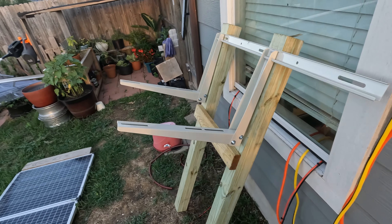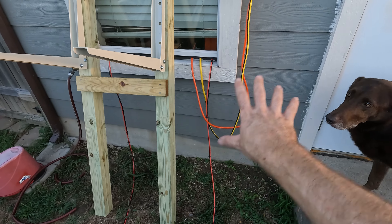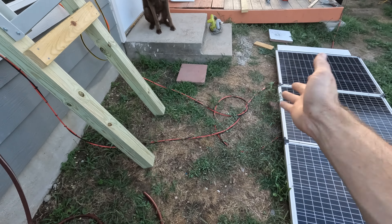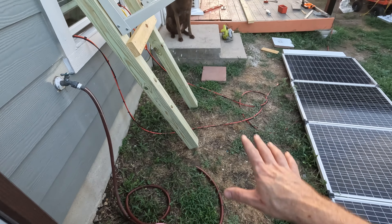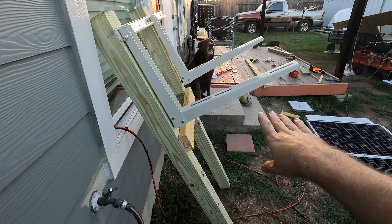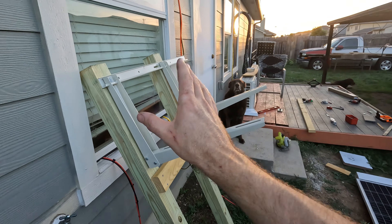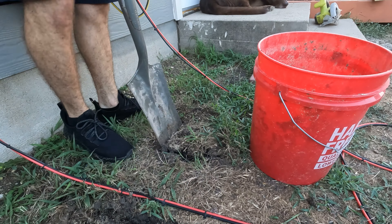I'm just going to cut the excess metal off and it should look really well. Here's our mocked-up stand. Now I have to figure out exactly where I want to put it — I'm thinking right here because that'll give enough room and also enough room to still get to the hose. As far as how far away from the house, I'll put it about right here and the unit will stick out just far enough so I can still get back here to weed whack and clean. I'm going to mark it and then start digging the holes.